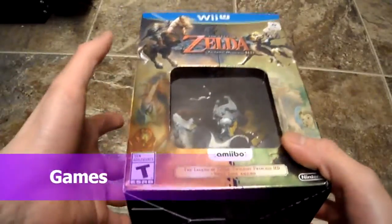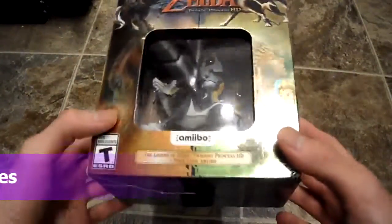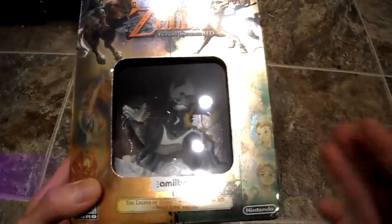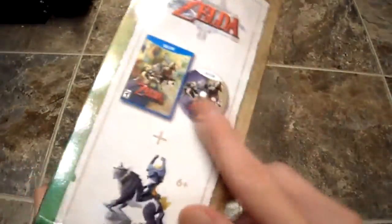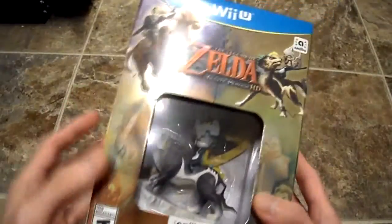Alright guys, today I just want to show you I got my Legend of Zelda Twilight Princess HD for Nintendo Wii U. This is the Nintendo Amiibo set with the game. Let's show you what it has. You get the game and the game disc, and you get the Wolf Link Amiibo.